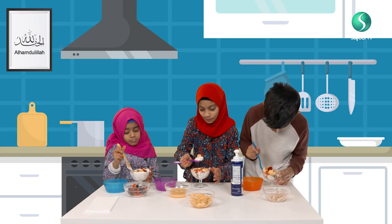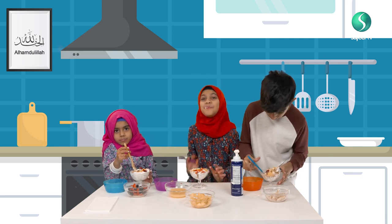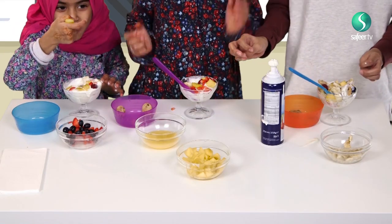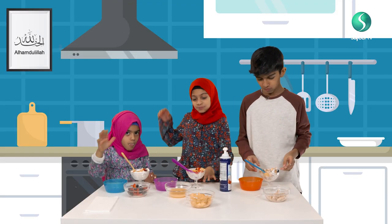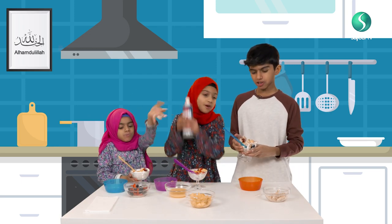That was so nice! Thank you for watching. I hope you guys enjoy making this at home.